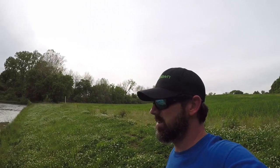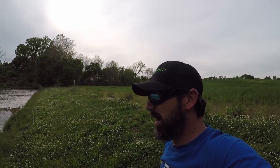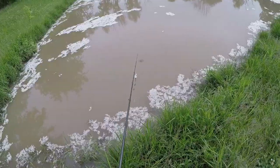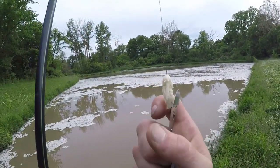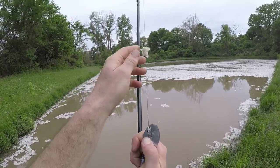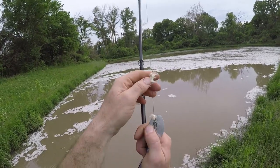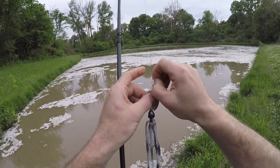A casting lure is out. Spinner baits are probably out unless I can get around it. Bottom bait, maybe. Go to work. Thing looks sexy, look at that - just balling up on my line. Oh no, oh no, that's terrible.